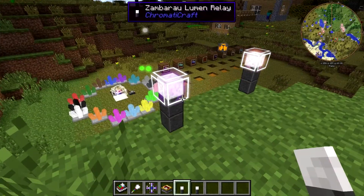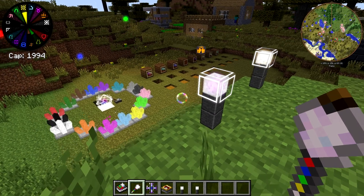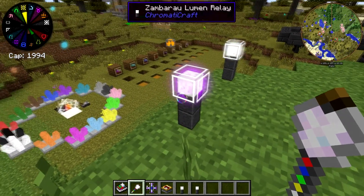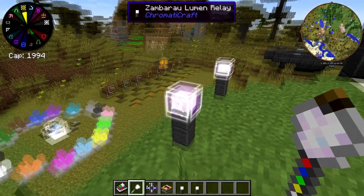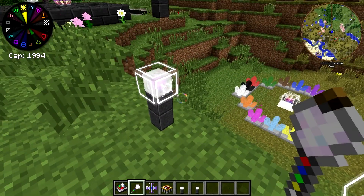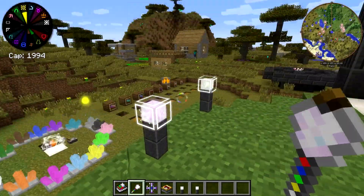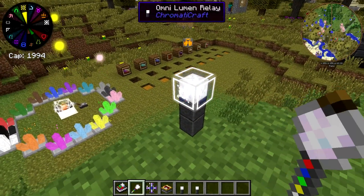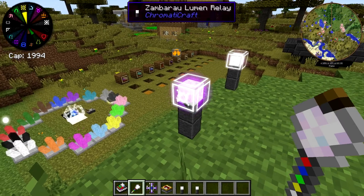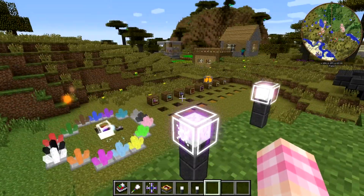If you're going to chain these over a long distance, you need to set the input side. If you hold your elemental manipulator in your hand and right-click on one of the sides of a lumen relay, it'll put a little symbol on it, and you can only have that symbol on one side — that's the side that's going to be receiving the power. So if I was chaining power from that relay going this way, this would be an input side and this would be an input side. You have to set the input side on these, otherwise they don't work. They'll transmit in any of the other directions, and it just needs line of sight — I don't think they have to actually be orthogonal.